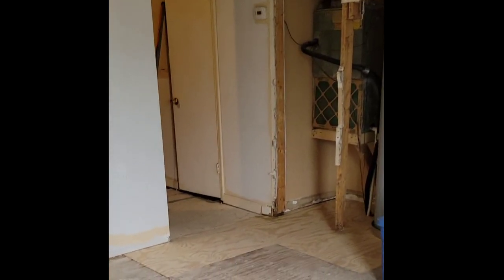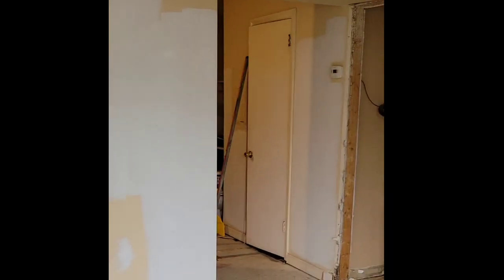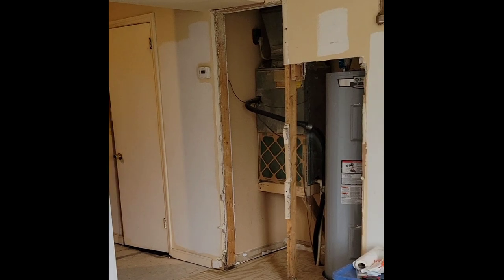I got all the framing done downstairs and the plywood — we got it cleaned out. So I wanted to take a moment right here to get some before pictures, like right there.